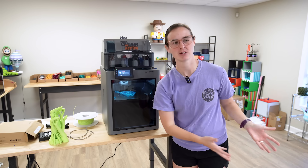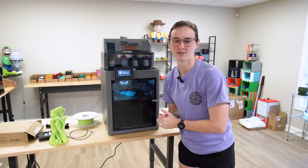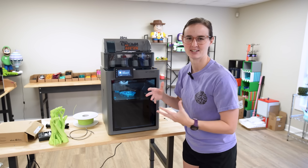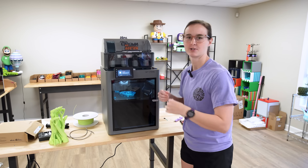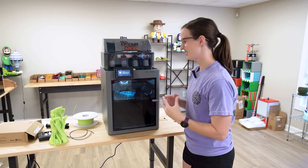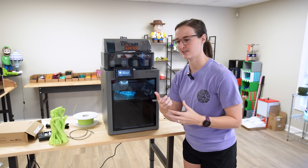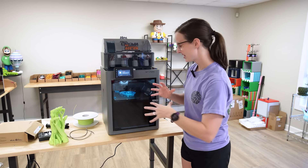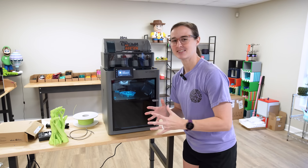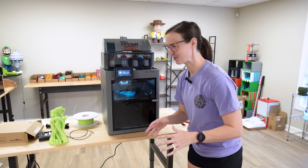With the P1S, the only Bambu Handy notifications I ever get are AMS-related or extruder-related — can't feed the filament, AMS overloaded, something like that. But yesterday my Bambu Handy notification popped up for this print and it said spaghetti warning. That's not something I've ever gotten before — that's actually really, really cool.